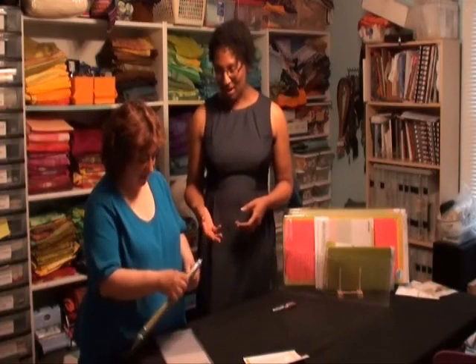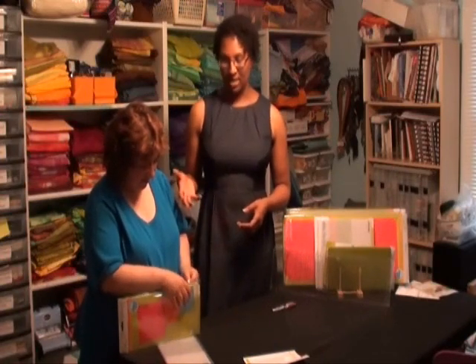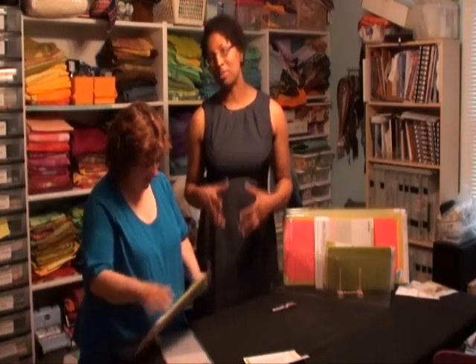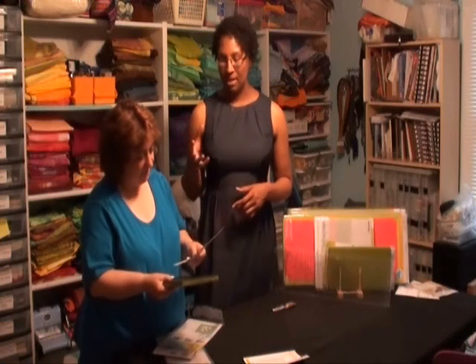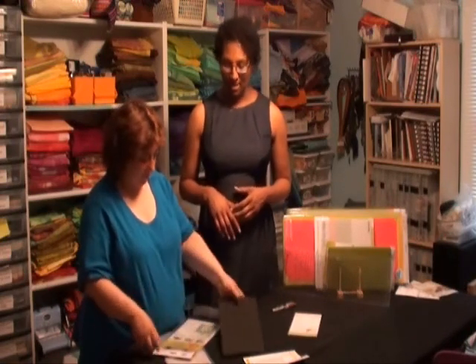So let's go ahead and open this up. The other cool thing about the dies that AccuQuilt sends is they have patterns that come with them, so right out of the box you really are ready to quilt if you've got some fabric. And there are more cutting tips. Every die will come with some cutting tips, some information on patterns, and a couple of other things.